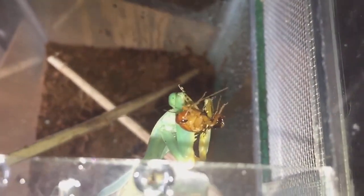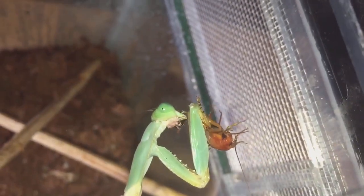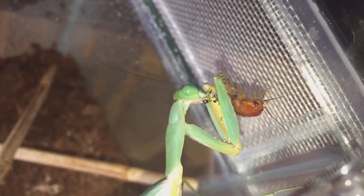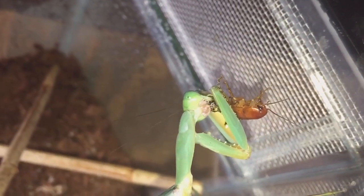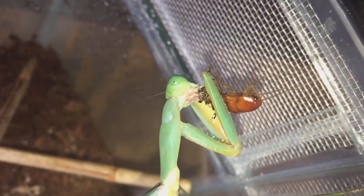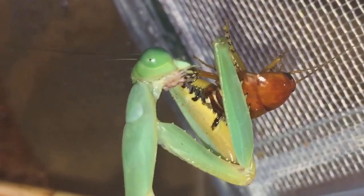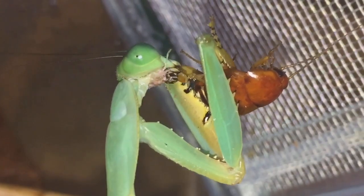There you go - she's probably just a little bit hungry. It shouldn't take her too long to eat this meal; it's only a small meal, it's not huge. I didn't realize it was eight days since the last time she actually fed. Let's just zoom in a little bit so you guys can see - mantis hard at work again.